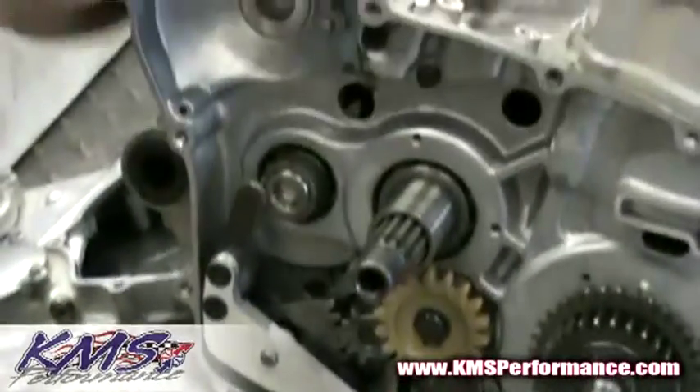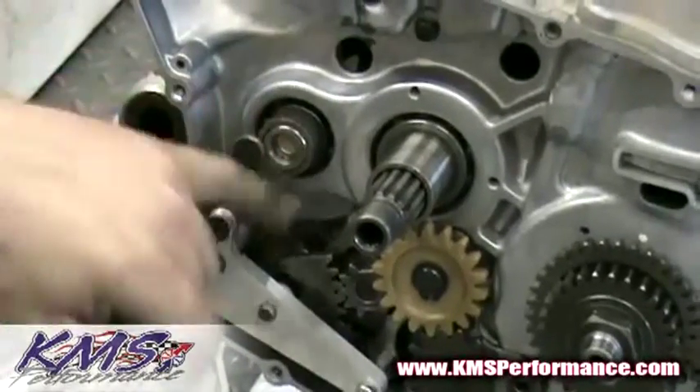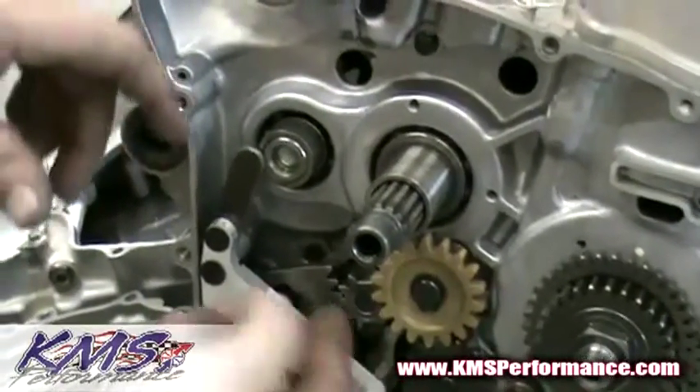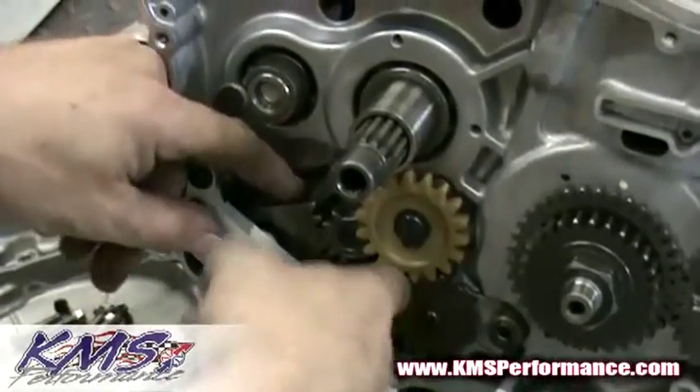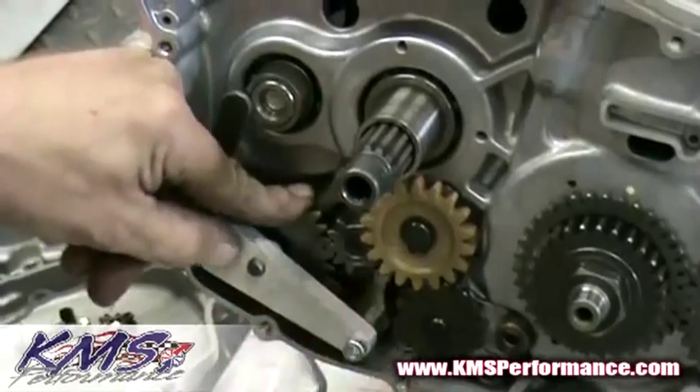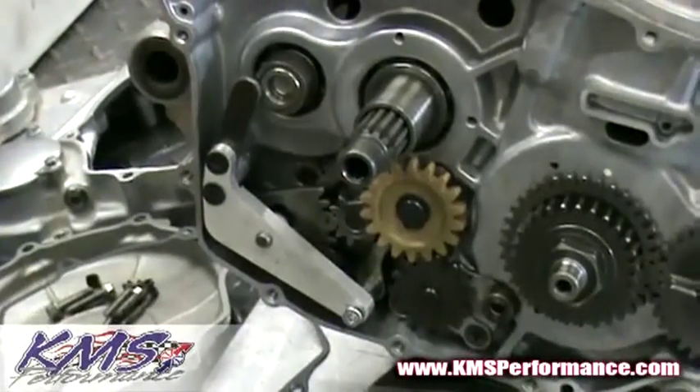With this kit installed, you can see that the bushing is not going to slide off, hit the back of the basket, or cause any low oil pressure damage. We've relocated the shift pin securely, and basically this is now ready to be put back together.